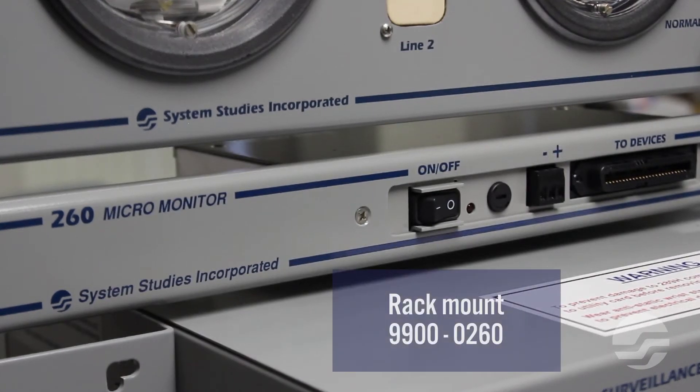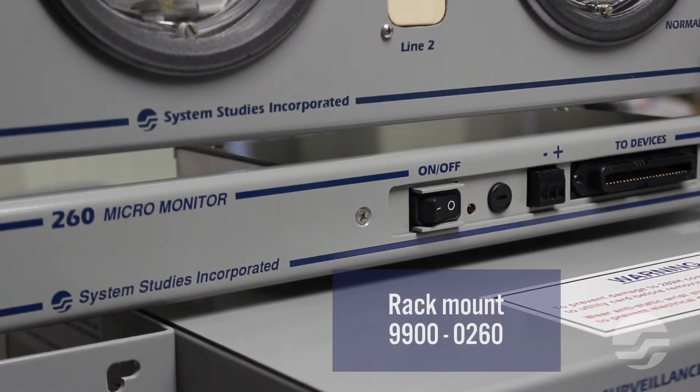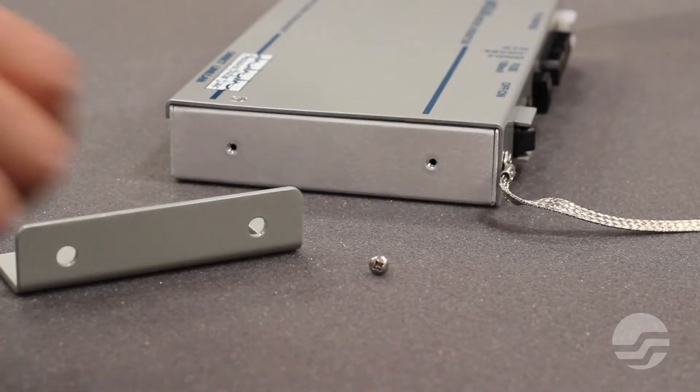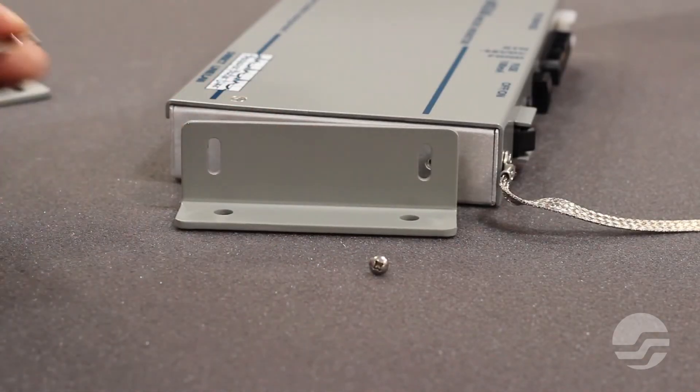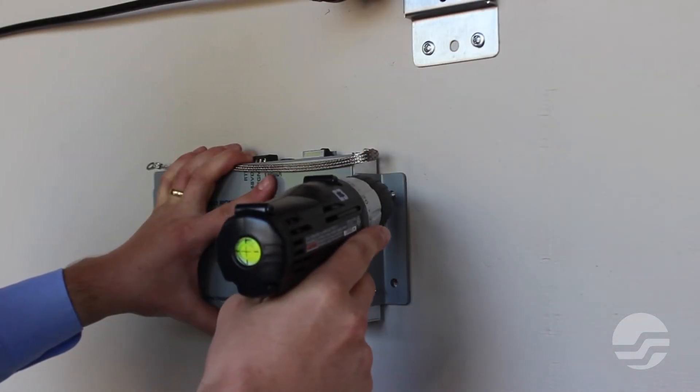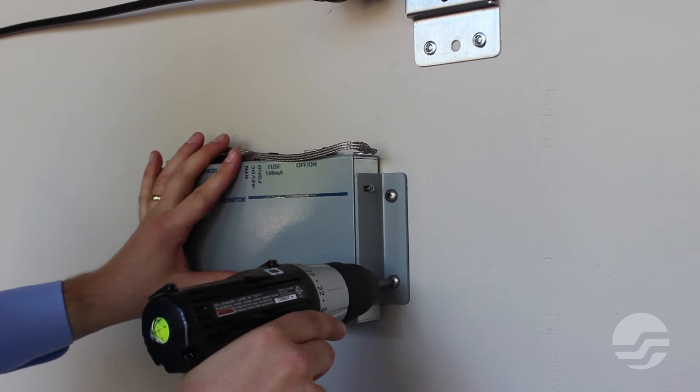There are many different ways to mount the UM260 in a central office. We will be using the included wall mounting brackets and wood screws to mount the UM260 vertically on the wall of the central office. Using the included machine screws, attach the two mounting brackets to both ends of the UM260. Then, using the included wood screws, mount the UM260 onto the wall of the central office.